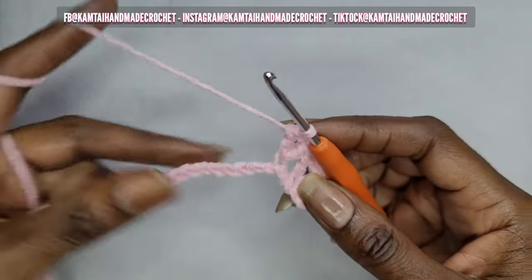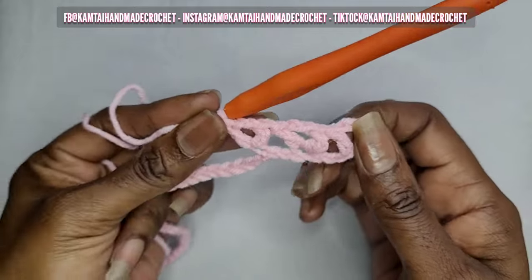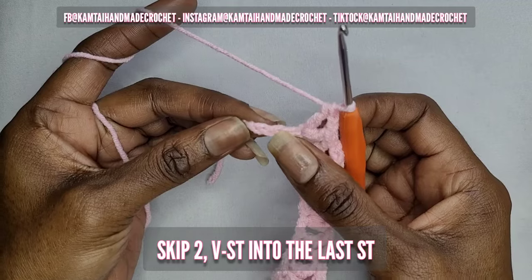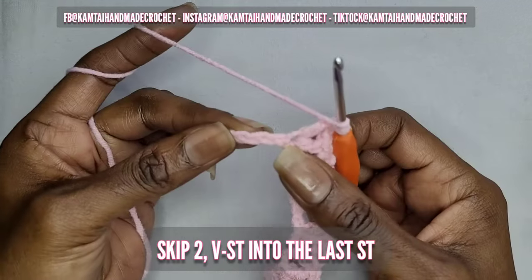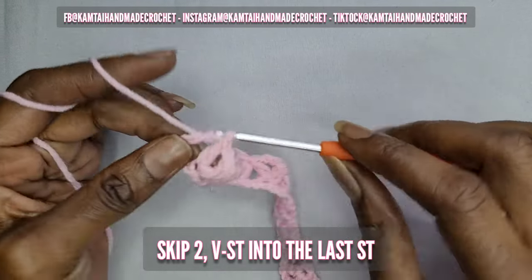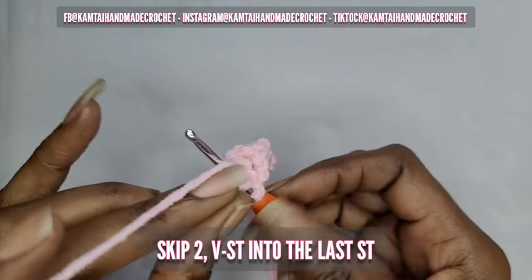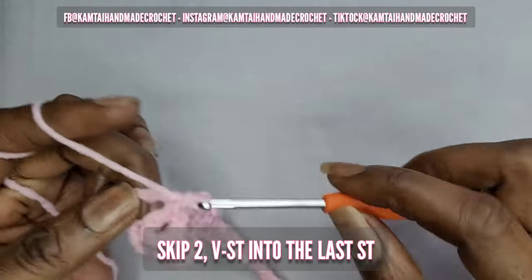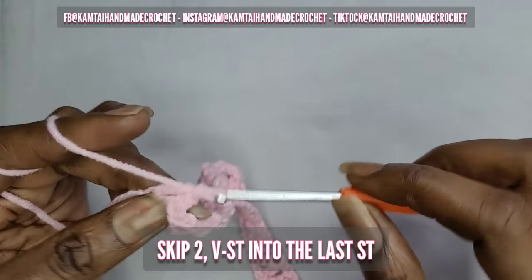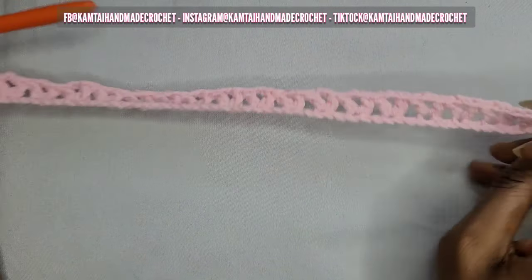After you make this double crochet, skip two and make another V stitch — that's a double crochet, chain two, double crochet — and I will be back. Okay, so I'm at the last three stitches. Go ahead and yarn over, skip your two chains, and go into that last chain with a V stitch. A V stitch again is a double crochet, chain two, and another double crochet into the same stitch. Now once you've done your last V stitch, this is what it looks like so far — V stitches across.